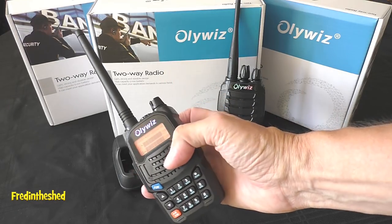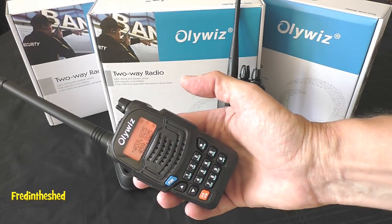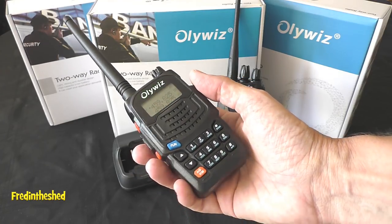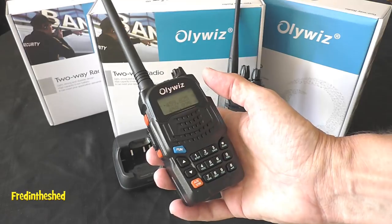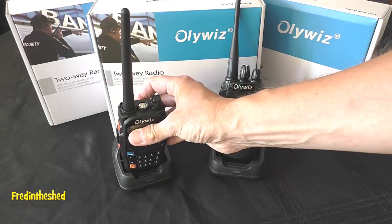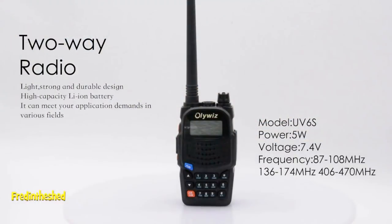We're going to have a closer look at this radio in a minute. We'll go through some of the specs, look at what you get in the box, then look at the programming — find out how easy or not this radio is to program — and finally I'll be doing some testing. But first, let's look at some of the specs.